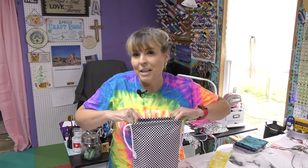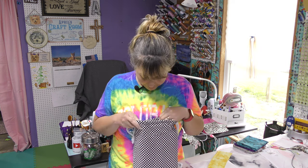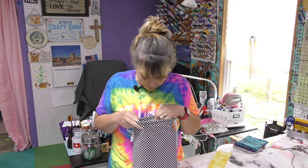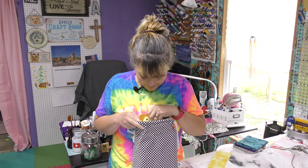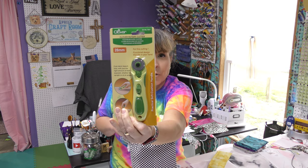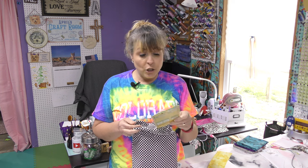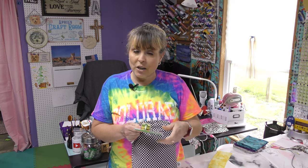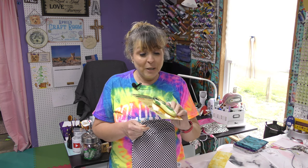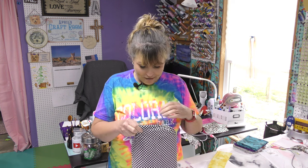I haven't looked, I haven't taken a sneak peek, so I'm going to be just as surprised as you. I see some really good stuff. First off, a Clover Mini Rotary Cutter! I just saw a video with someone using this to cut around images that are in their fabric. This will be great — now I can try that project. I'm looking forward to that.